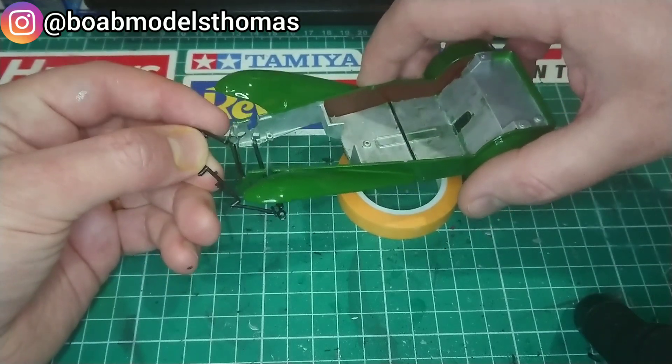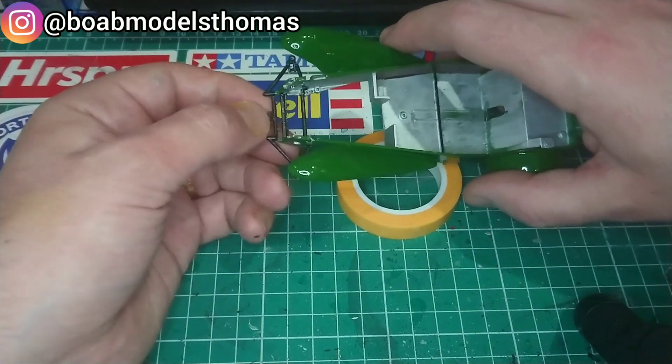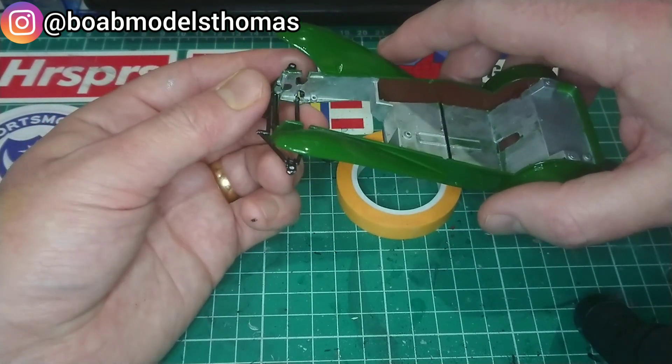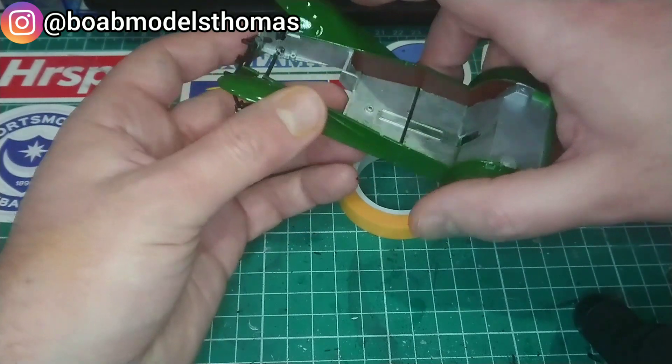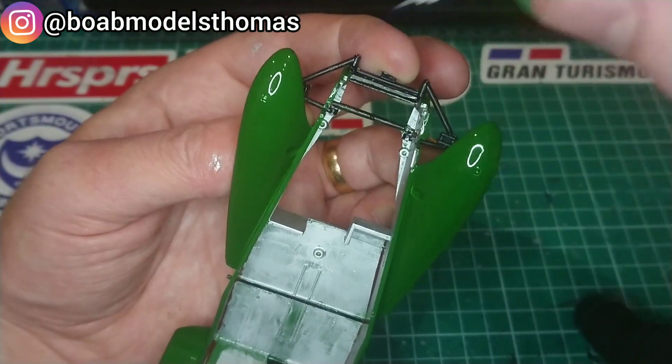The suspension arms are done in Tamiya semi-gloss black and you have to bend them slightly to fit into these holes. Look at the instructions very carefully when doing this process. I then stuck them into place using a little bit of Tamiya thin cement.